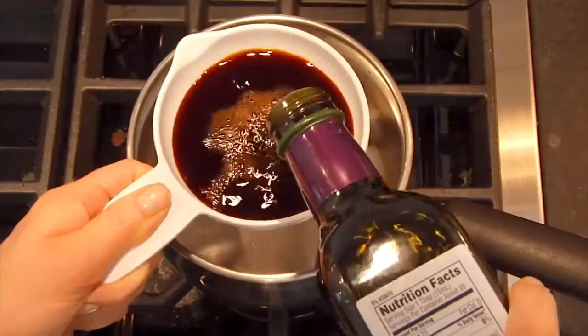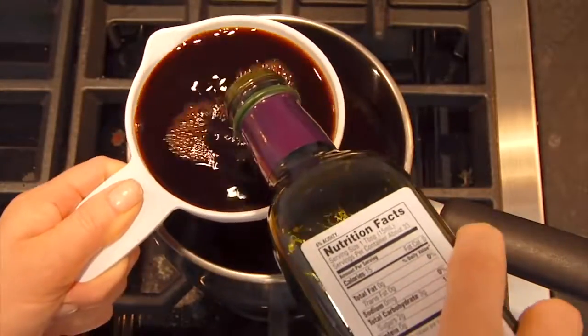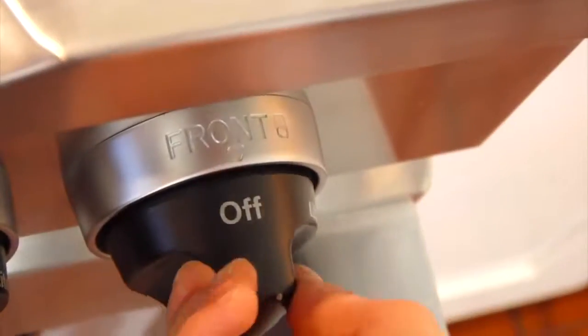Here's all you need to do. Grab a small pot and combine two cups of balsamic vinegar with two tablespoons of honey. The honey is completely optional, but I do find that it makes for a thicker, richer glaze.